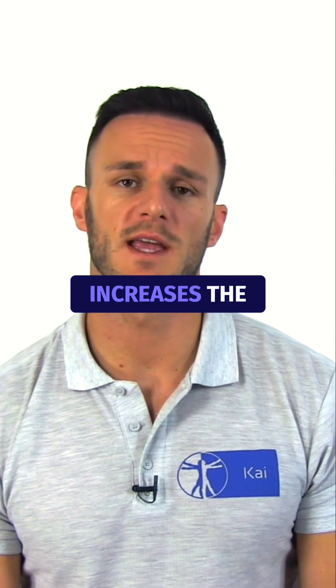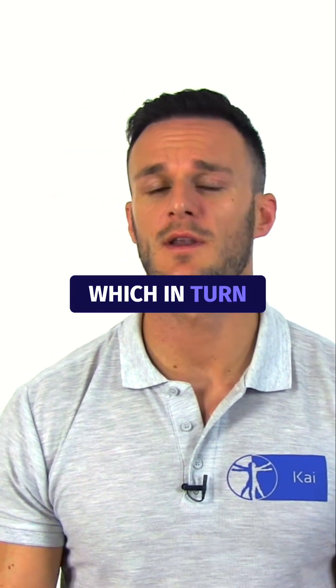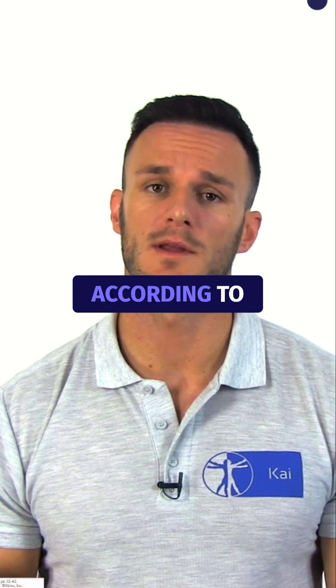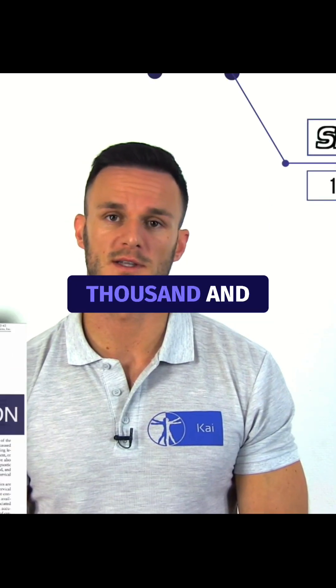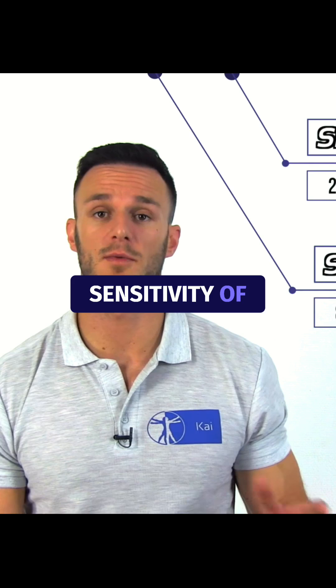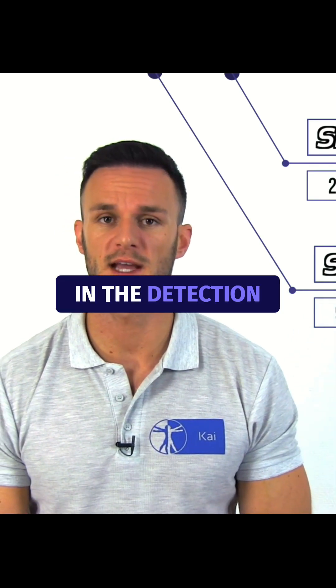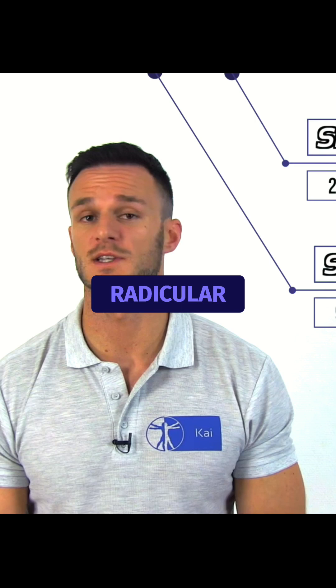The Valsalva maneuver increases the intraspinal pressure, which in turn can exacerbate neuropathies or radicular pain. According to Weiner et al. from the year 2003, it has a sensitivity of 22% and a specificity of 94% in the detection of cervical radicular syndrome.